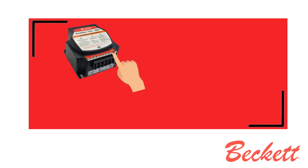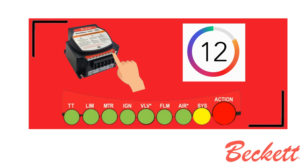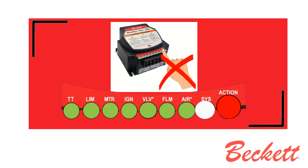Initiate a call for heat. After the burner starts, press and hold the action button for 15 seconds until the system light turns yellow. This indicates that the button has been held long enough. Release the action button — the yellow light will turn off and the burner will start up again.